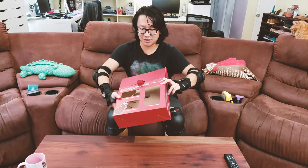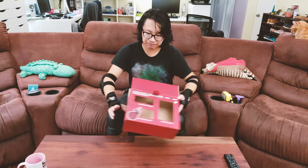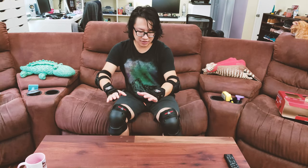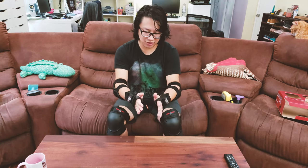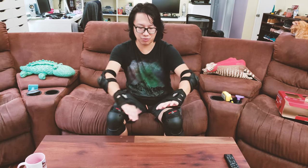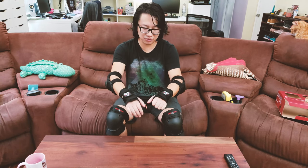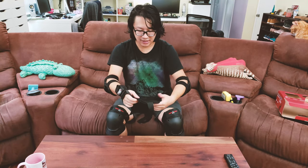This comes in a plain red paper box as a whole set. I got size medium. The only size difference in the Triple Eight protective pack is the wrist guard, so make sure you get the correct size. That's really important because it saves your wrist — I've had my wrist pop out before and it hurts.